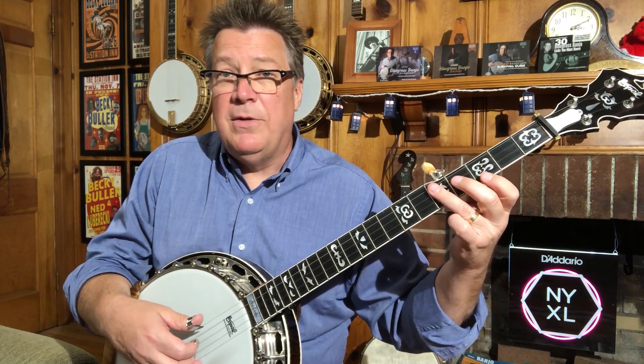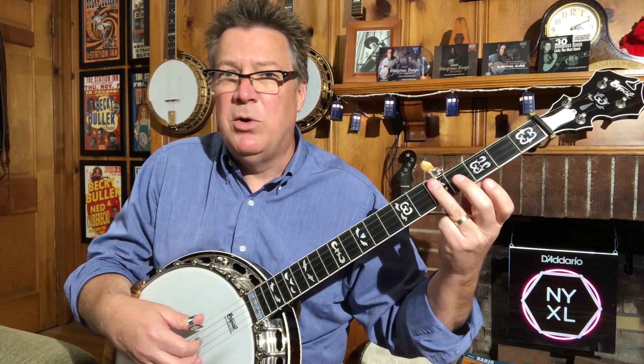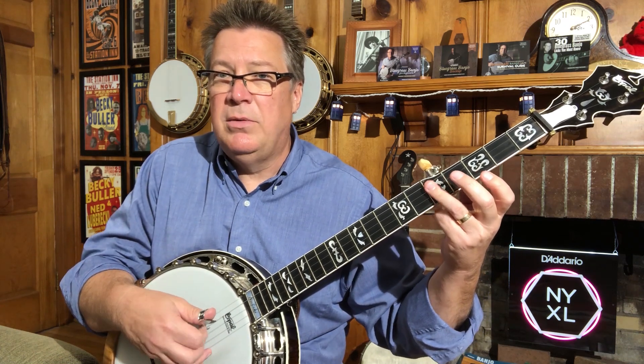The next step is to play the bar chord shape right here at the fifth fret. I'm using the same hand position and just laying my ring finger straight across. So I'm playing the same two strings — second and third strings — and getting the same rhythmic sound. Then I sort of roll my finger over to grab that last note.